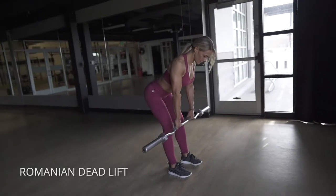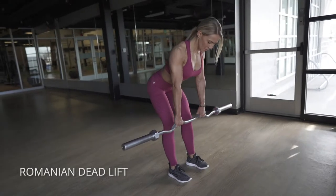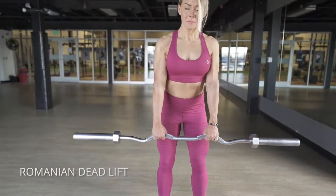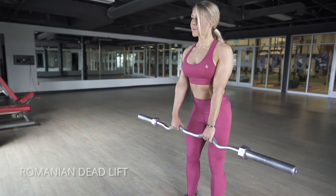On the Romanian deadlift, the biggest thing is thinking about pushing your hips back. A lot of people think they just need to go up and down, but what you really want to think is that the only reason your torso is moving at all is because your hips are going back. Hips travel first, and as soon as your hips stop traveling, your torso stops going down.